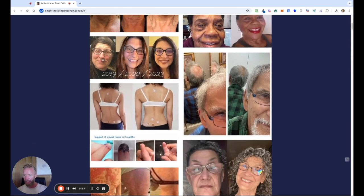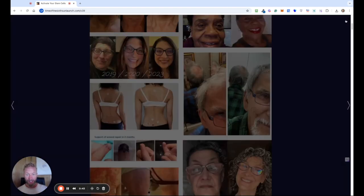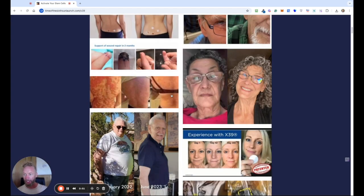Let's have a look at these pictures here. This lady here, 2019 through to 2023 — look at the difference and the changes in her face as the elasticity improves by using the stem cell patches. This lady here, you can see the difference before and after. There's a video underneath where she explains exactly what happened and how she did it using those patches.